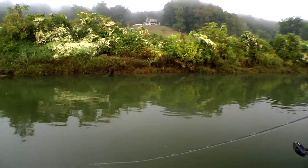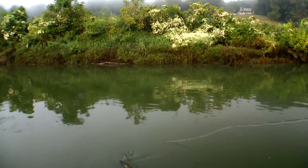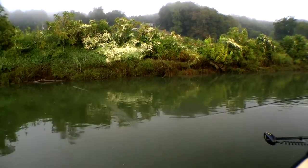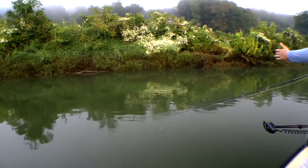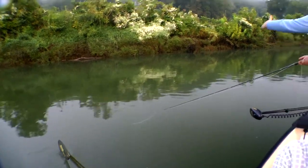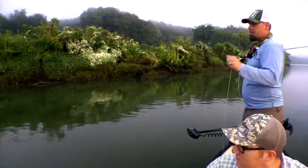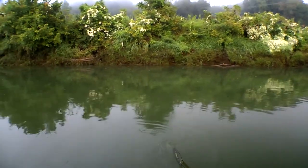I'm going to throw downstream since we're drifting with the current — the current is pushing my fly and line down. Rather than throwing at 90 degrees or above the boat, I like to throw downstream. It creates less of a belly in the line. If I threw at a 90-degree angle, the fly line would start to belly out and push down, and the fish would see the fly line first rather than the fly — and generally get pushed off.